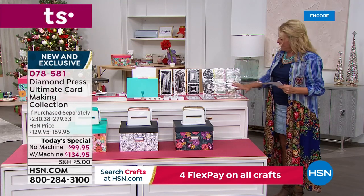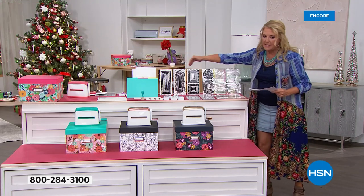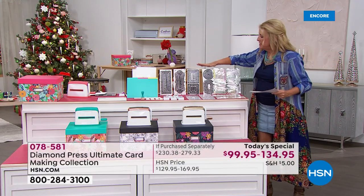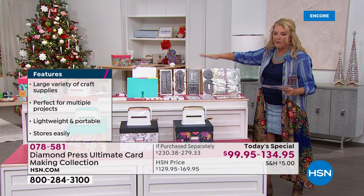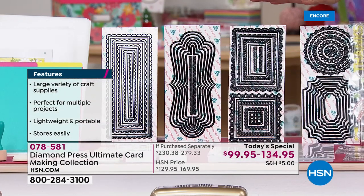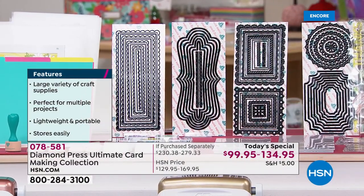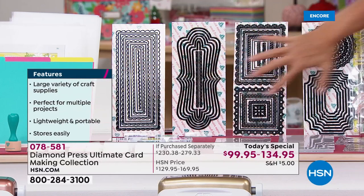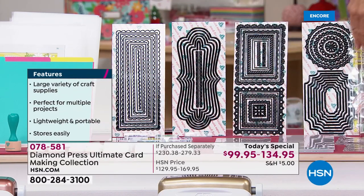The kit also includes four cards of concentric dies — that comes out to 45 metal dies total. This is a $90 value by itself. Just these four die cards alone are worth $90, so keep that in mind when we do all the math.